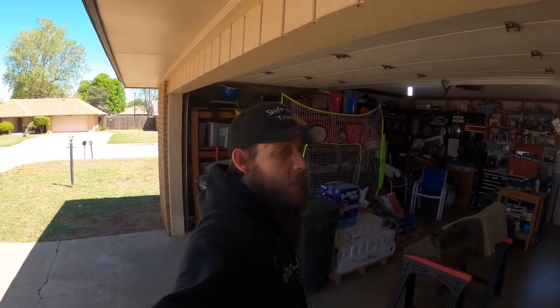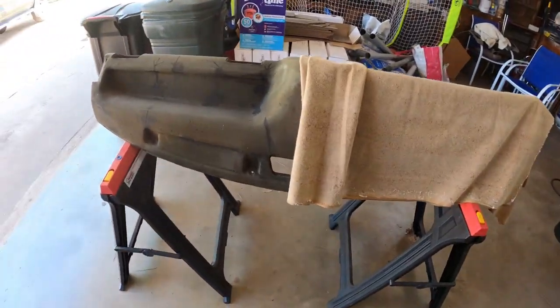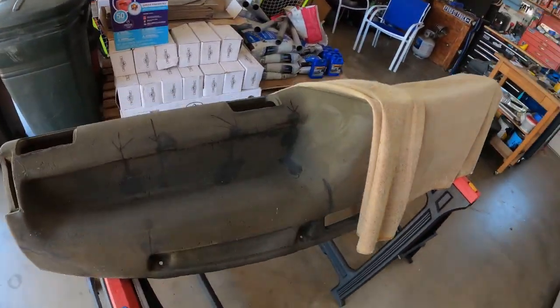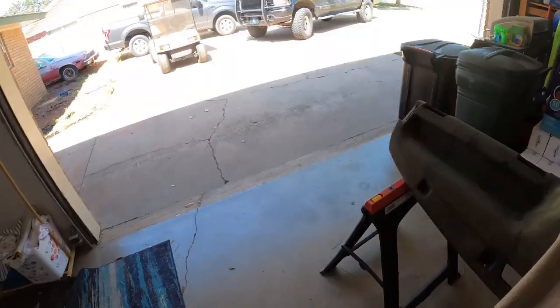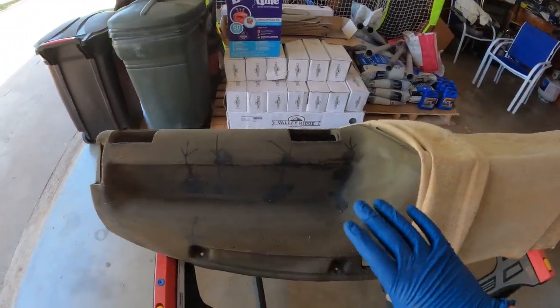Hey, welcome to Shift Heads. Time to make some progress on something. We're getting ready to put the material on the dashboard, so let's get started. I've pulled the golf cart out, made some room, cleaned it all up, blown off all the dust and debris, getting it ready for the spray adhesive.